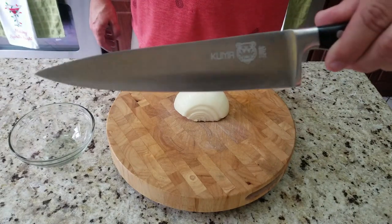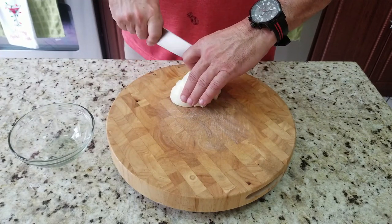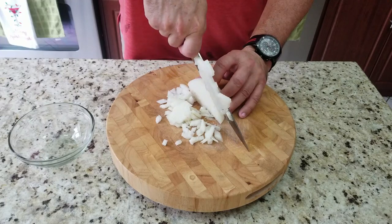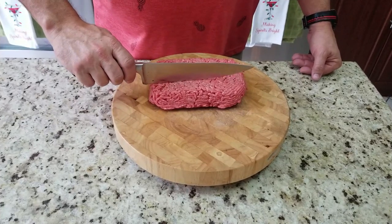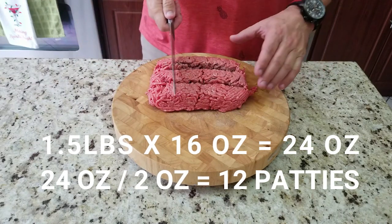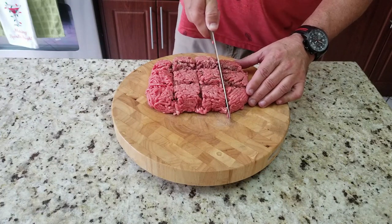For the patties, again 80/20, pound and a half — my plan is to make 2-ounce little burger patties. Your normal quarter pounder is four ounces, so I figure half that size is perfect for a slider. I want to make 12 patties total — a row of three and a row of four, three times four equals twelve. That's roughly two ounces each.